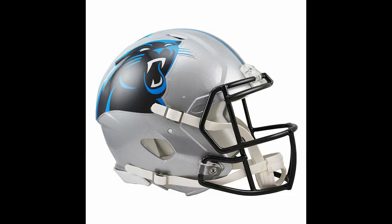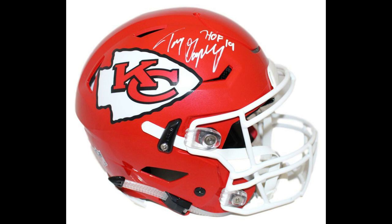The third difference is probably the most significant: the cost. A standard authentic Speed helmet typically runs around $300 to $350, whereas you're looking at close to $600 for the authentic Speed Flex helmet — almost double the price of your Speed authentics.